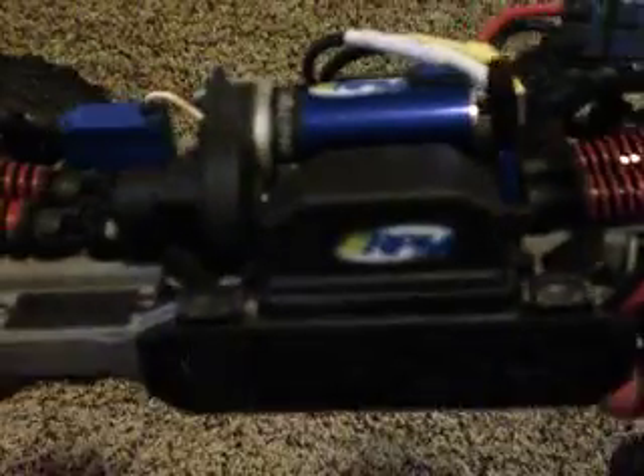Let me take off the body and show you some of the insides that you get. As you can see you get the Traxxas Velineon system, a waterproof servo, waterproof ESC, and waterproof transmitter box or receiver box.